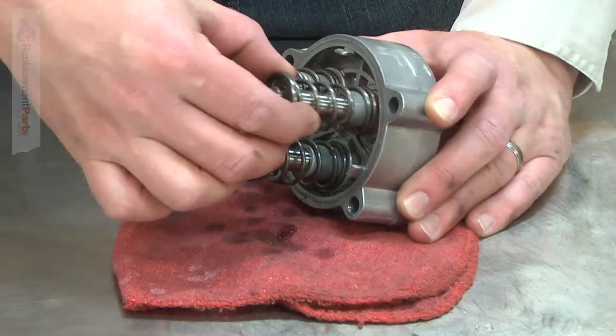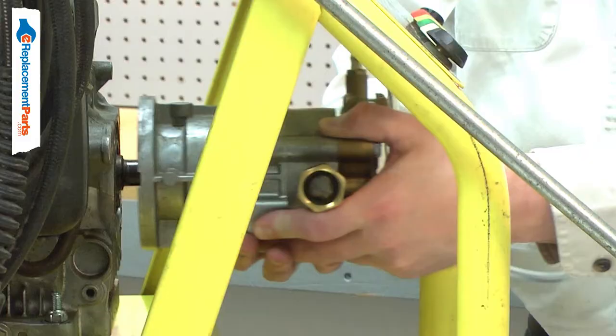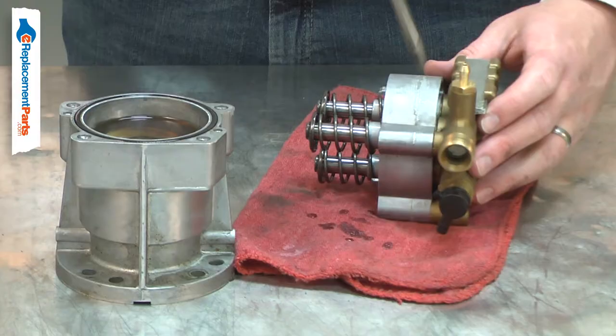The pump assembly is a complete replacement pump for your pressure washer. Your pressure washer's pump is completely serviceable and most pump problems can be repaired. If the pump suffers a major failure such as freeze damage or multiple failures of its components, it might make the most sense to simply replace it.